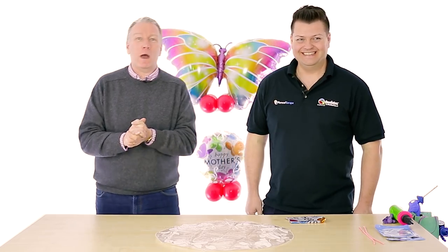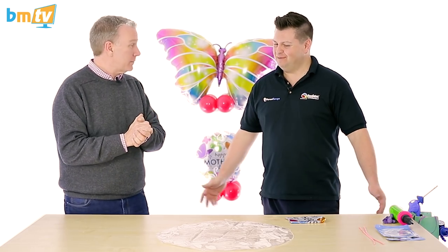Hello, Greg from Balloon Market here and welcome to BMTV Balloon Basics. We are joined by Mark from Qualitex — Mark, thank you for coming in. Great to be back. Today Mark is going to show us how to put an 18-inch foil balloon inside a deco bubble.